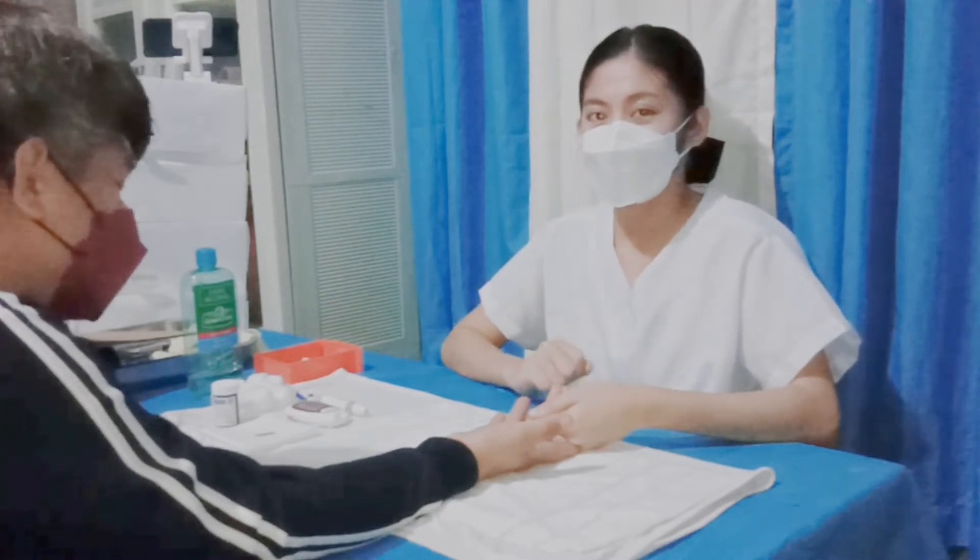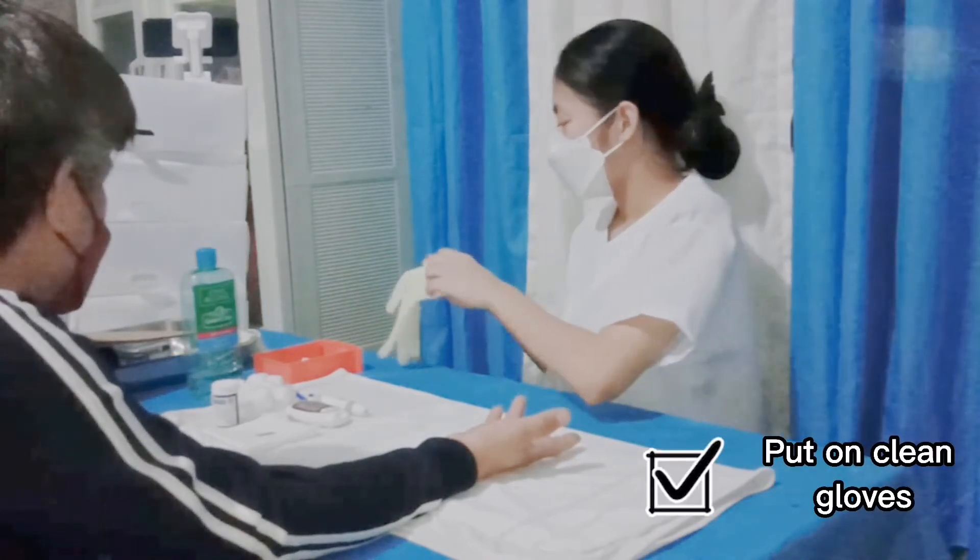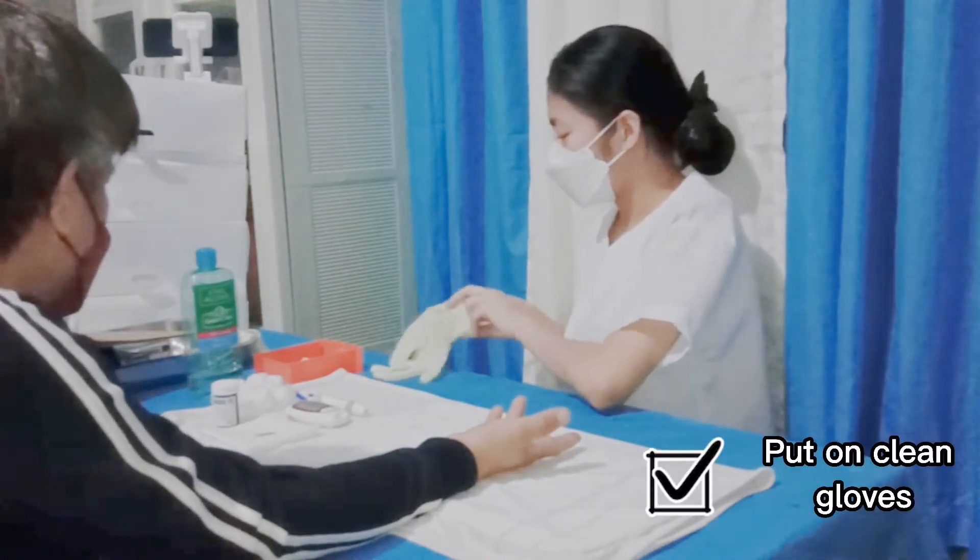After cleaning the site, we are now going to proceed with obtaining the specimen. But first, we have to wear gloves.